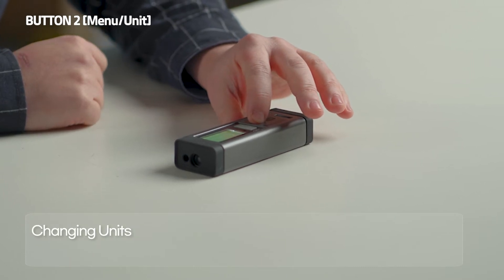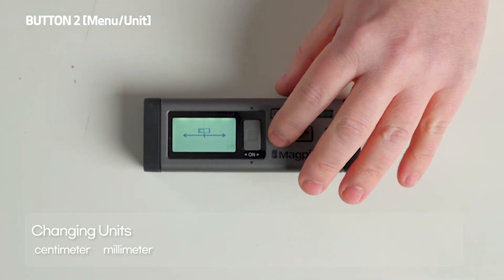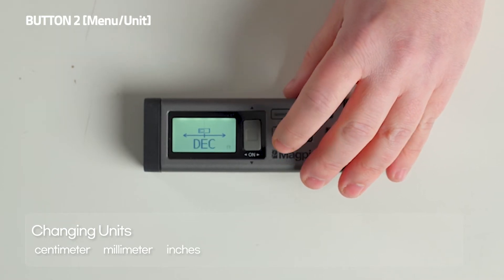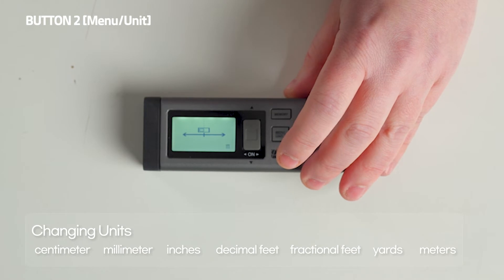Now, this is the second function of the menu unit button. We press and hold it for three seconds, and now we're able to change the units. As you can see, we have blinking centimeters, millimeters, inches, decimal feet, fractional feet, yards, and we're back at meters.